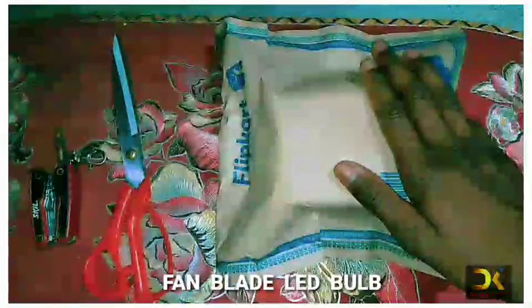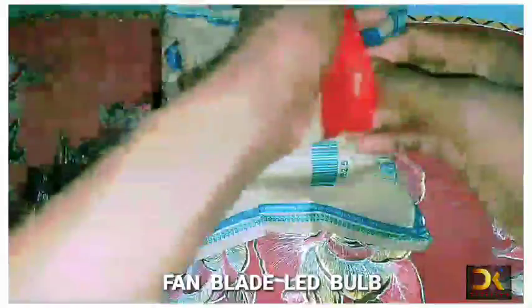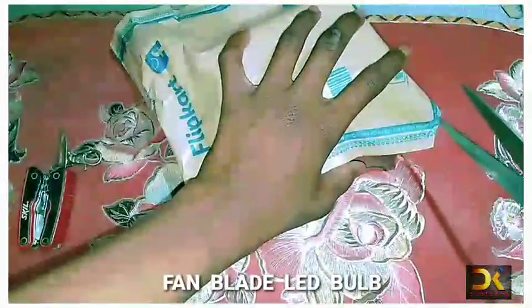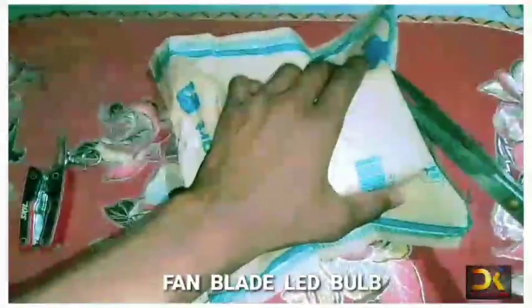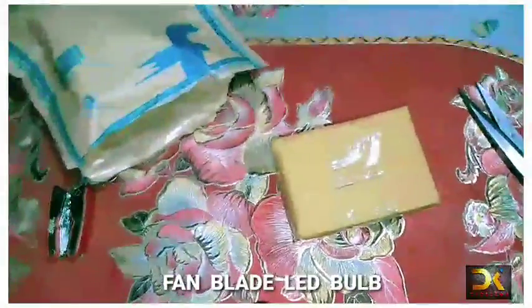Hey guys, welcome back to our channel. This is a fan blade bulb LED unboxing vlog. I bought it from Flipkart. Please like and subscribe to my channel and don't forget to subscribe.